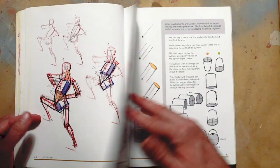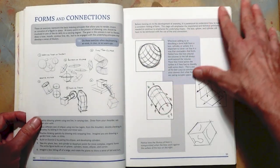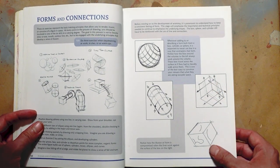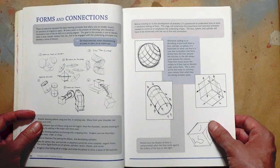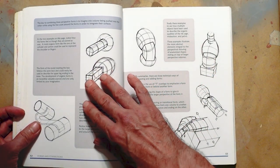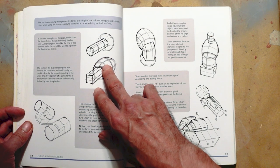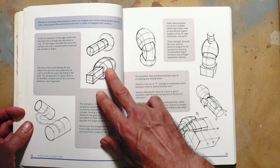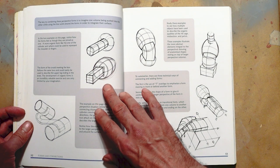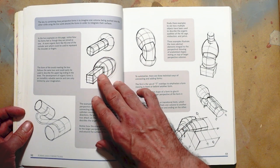If we skip forward a little bit, I want to get to the part where he starts to discuss volume. Here we have him discussing forms and connections. I think Bridgman is really one of the most clever people to discuss wedging and passing — how it is that one shape interlocks and intersects with another. Here we see a primary form being inserted into another primary form, like a rectilinear form into an egg shape. That's a really functional thing for a forearm, a knee, an abdomen in a rib cage, or something foreshortened. This is a really great shape to learn how to draw.